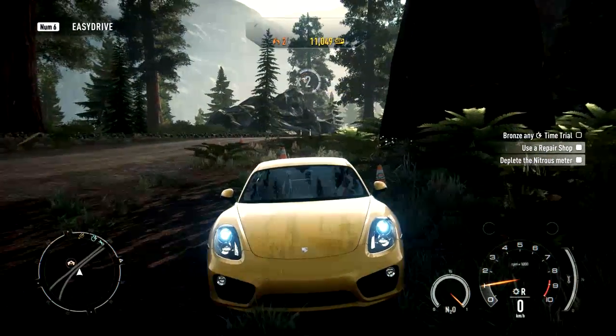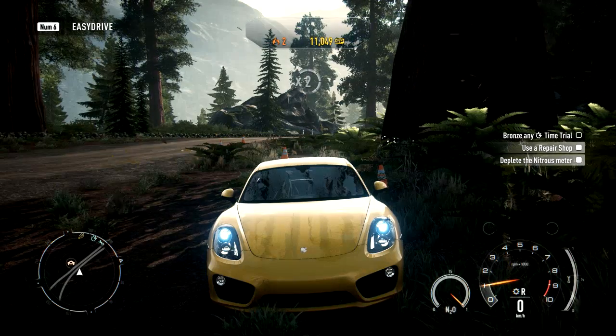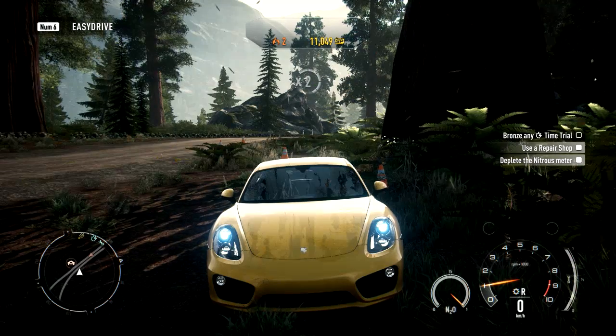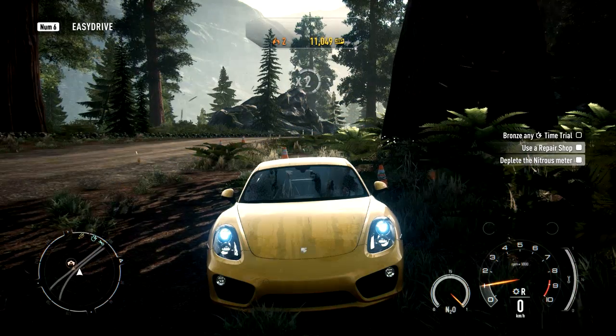So guys, this was the gameplay of Need for Speed Rivals on the R7-260X. The game was running on a smooth 30fps and it was running very fantastic. That's it guys, thanks for watching and have a nice day.